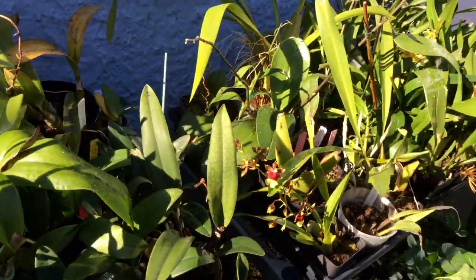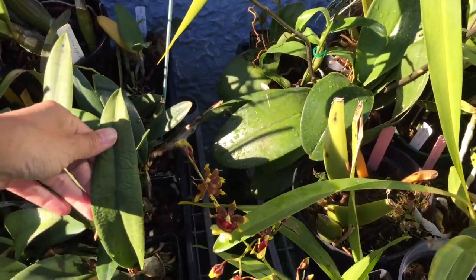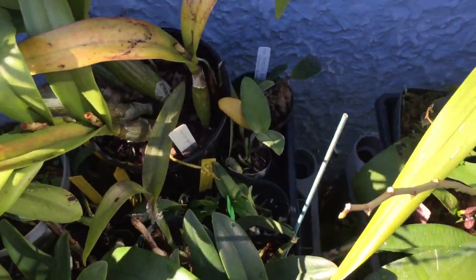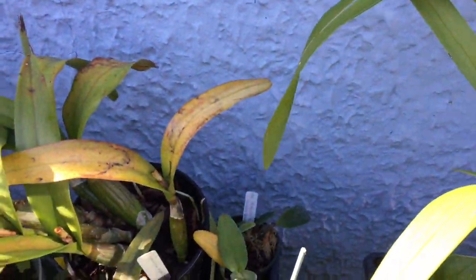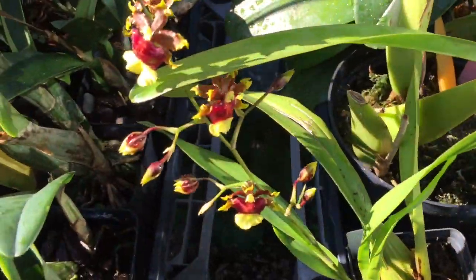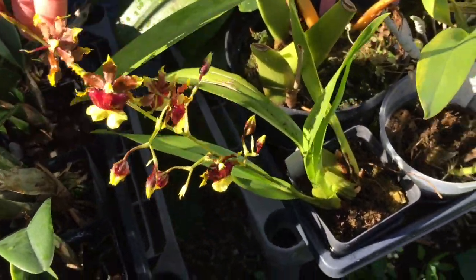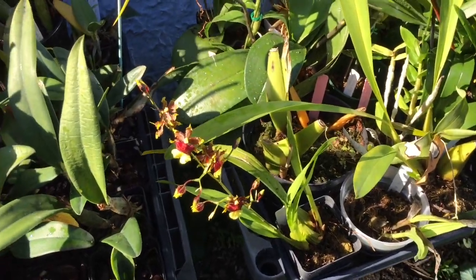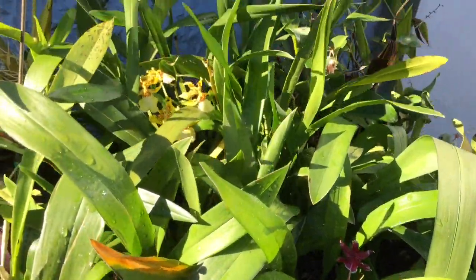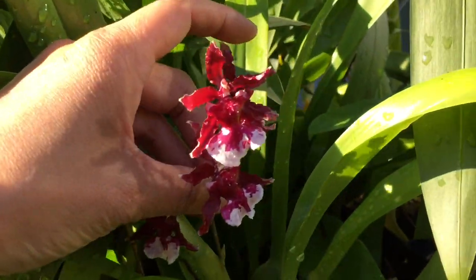These right here are extras — these are IOS no-ID cattleyas. I've got a few of my community pot divisions in the back there, and an extra Aranda Apple Blossom. This one right here in the blue pot is an Oncidium Space Race Cocoa — it's slightly scented, it's an extra, and my other one is also in bloom. Over here I have some Oncidiums for the IOS. When you come in here and look you say, hey look at this — it's blooming!